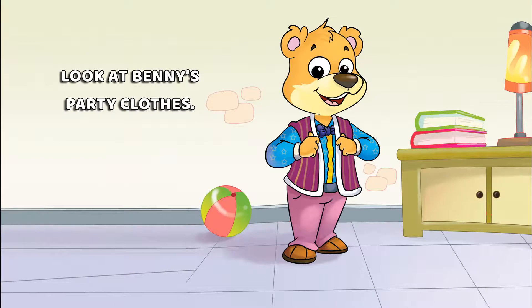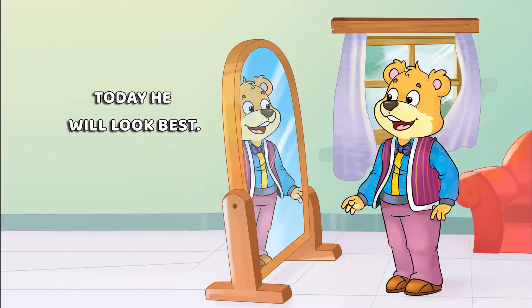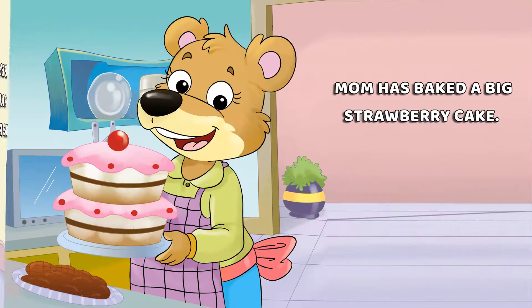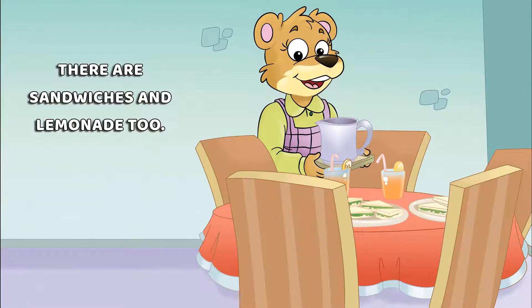Look at Penny's party clothes — today he will look his best. Penny has a party cap for his pet mouse too. Mom has baked a big strawberry cake, and there are sandwiches and lemonade too.